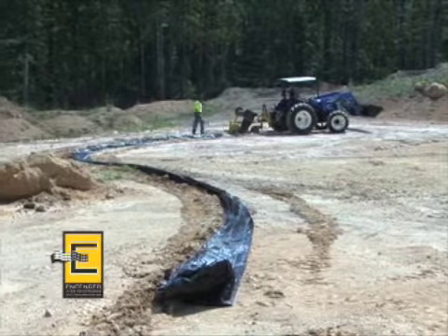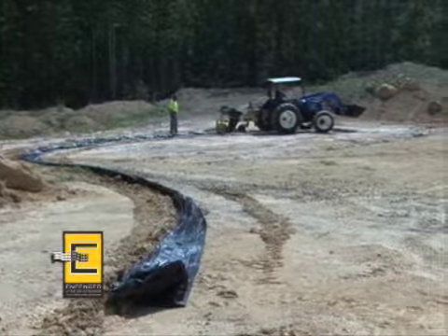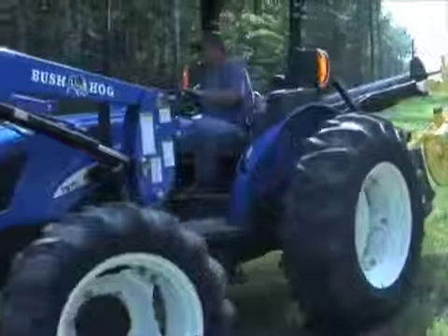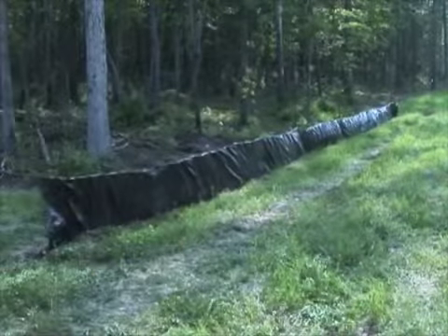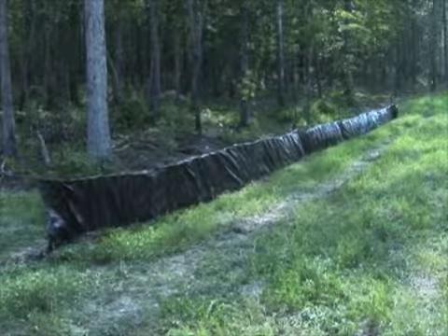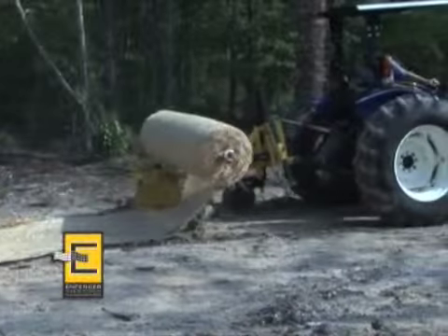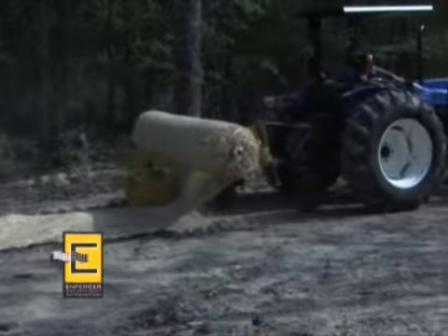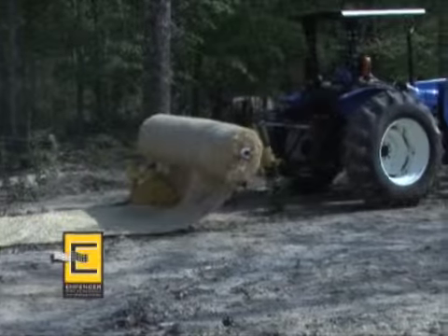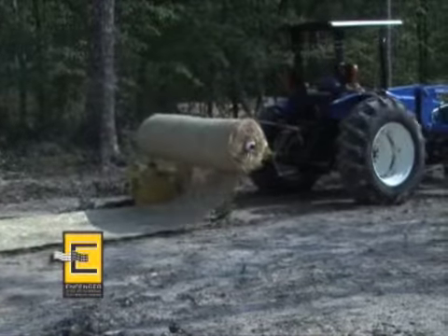The Infencer requires fewer men — two instead of five or six. In fact, two people can place 100 feet of wire and fabric, not including the post, in the ground per minute. Remember that you can use any type or width of geotextile fabric and any wire or plastic support fence with the Infencer without any changes to the machine. It can even be used to install rolled erosion control products.